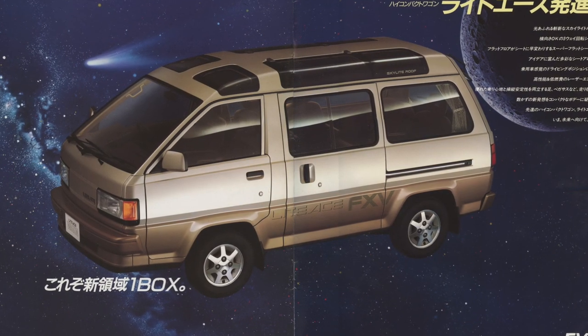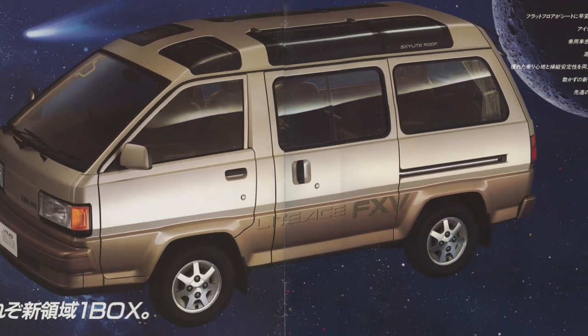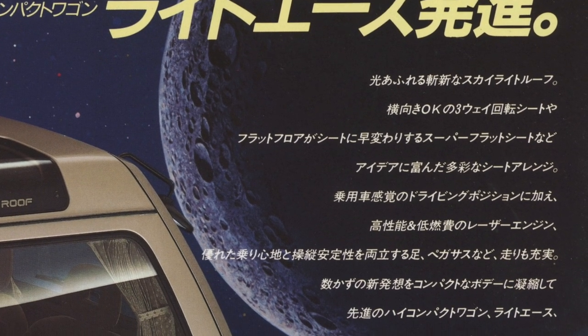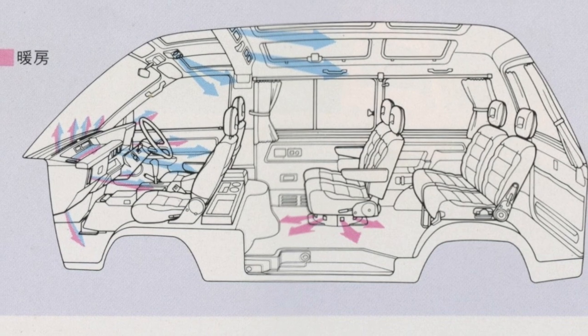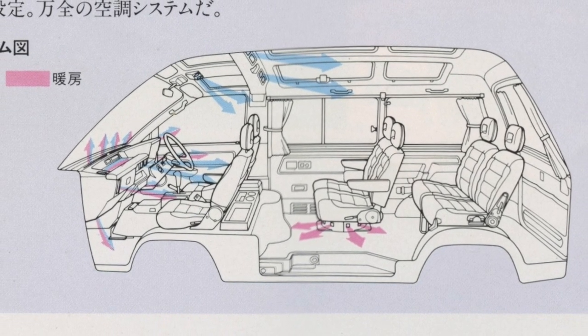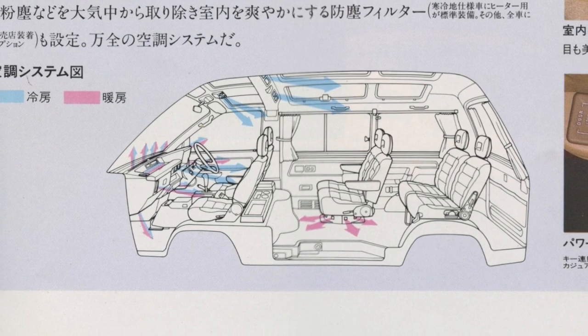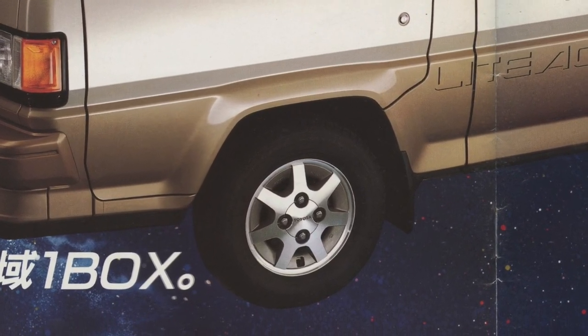Going into the brochure you can immediately see some Light Ace flying in outer space, with the moon in the background. The Light Ace FXV wagon with the skylight roof is top of the line. The remark next to the picture says this is a one-box design, it's a seven-seater, it has a skylight roof and the driving position is as low as an ordinary passenger car. This was a big thing back in the 80s, as most vans had a very high seating position which gave a truck-like experience. Also notice that these rims can also be found on the Toyota Celica AT160.